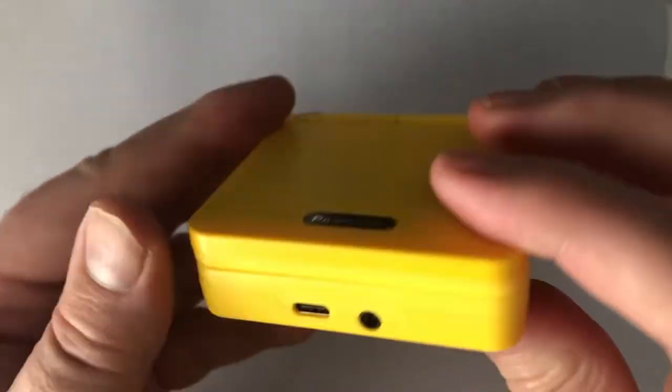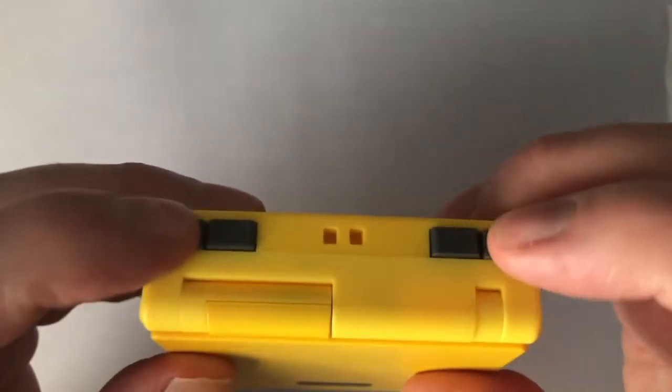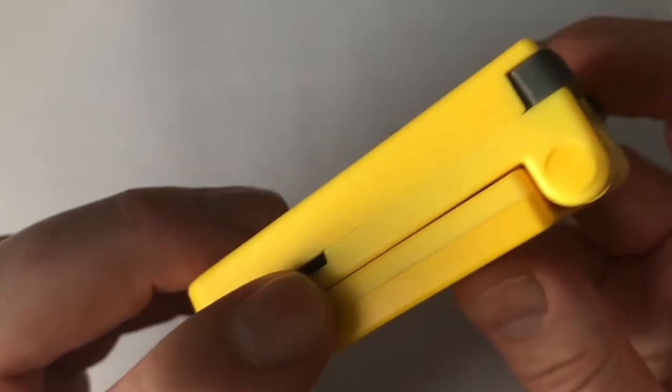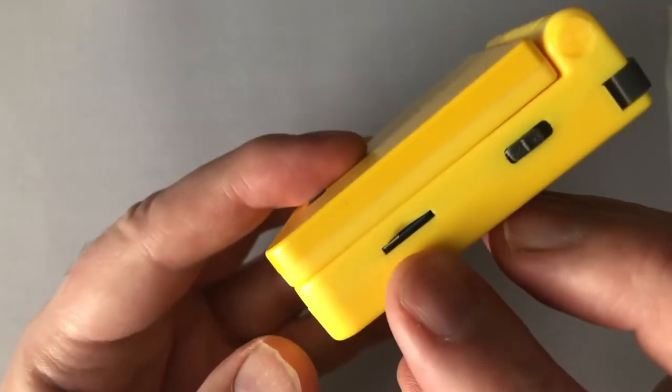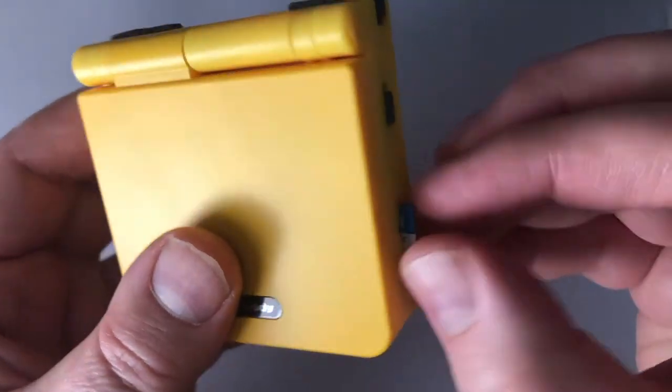Trigger and shoulder buttons on the top are small but effective. I'm not a huge fan of them being beside each other, but there are really not many options to have it any different here. To my delight, there's a volume knob on the left side, and the right-hand side has the on/off switch and the SD slot, already sporting a 16GB card full of ROMs out of the box.